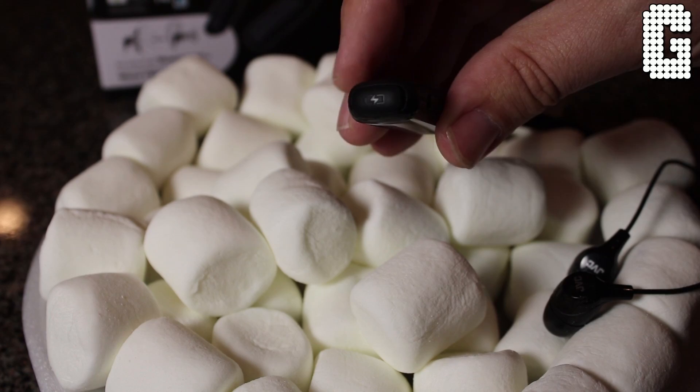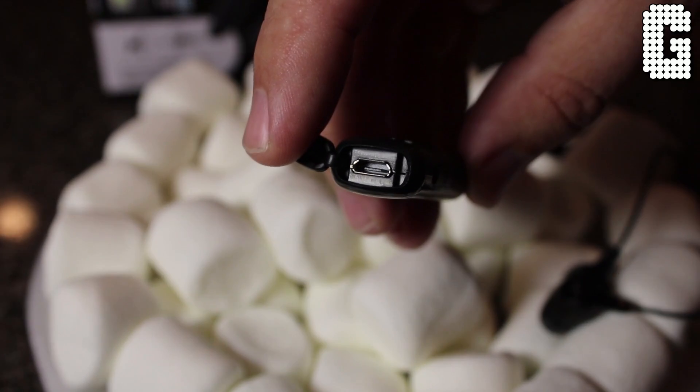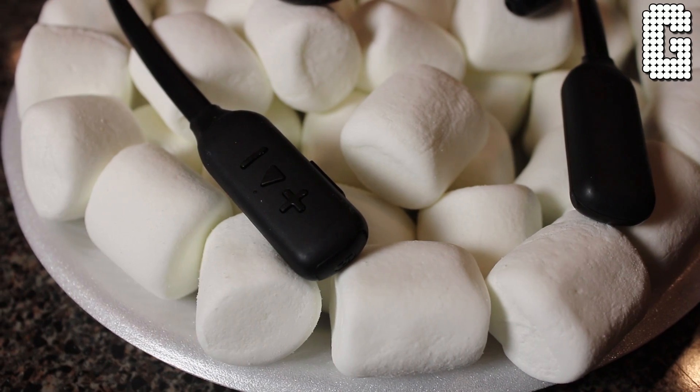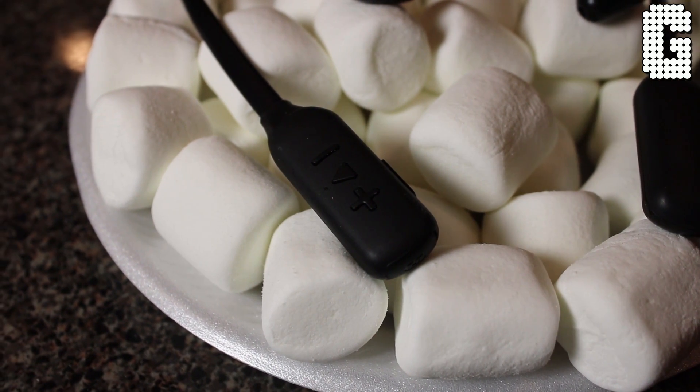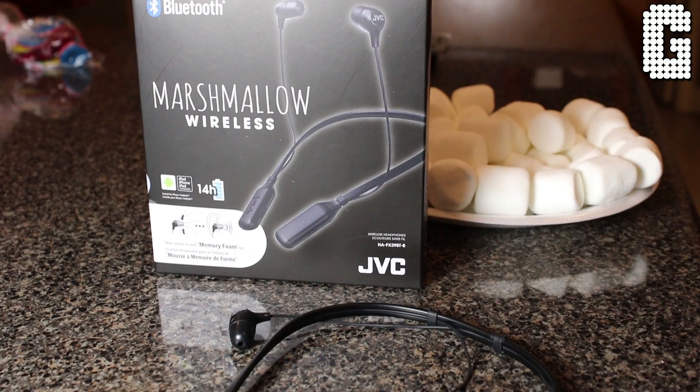On the left-hand side there's nothing; on the right-hand side is where all your controls are located, along with the charging port. The power button is on the inside part of the neck. Volume up and down, play, pause, and skip are all on top. The charging port is on the tip — just remove the little cover and it's right there. One quirk: to skip a song you tap the plus button twice, and to turn the volume up you have to press and hold rather than just tap.